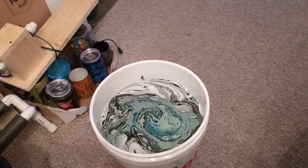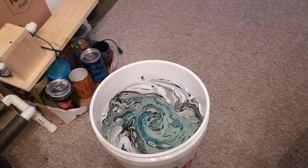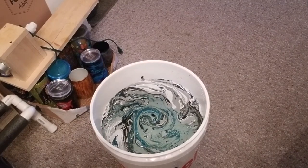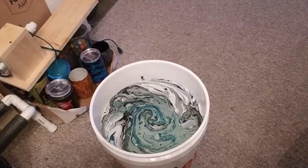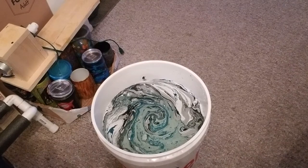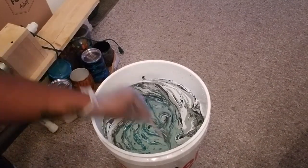The water is supposed to be like 65 to 70 degrees Fahrenheit — I hope this water is hot enough. That's why I'm going kind of fast. Let me do this again.